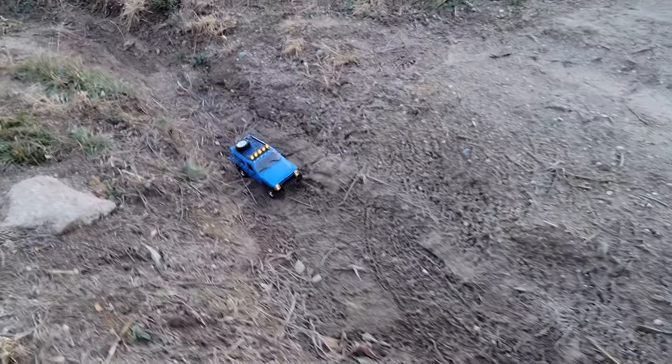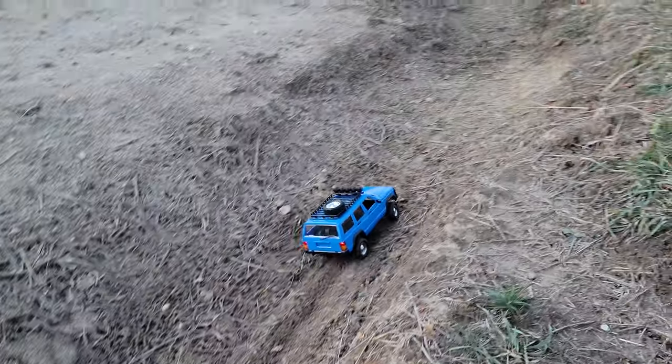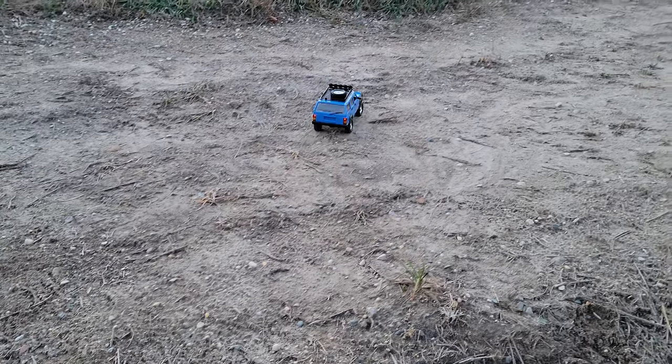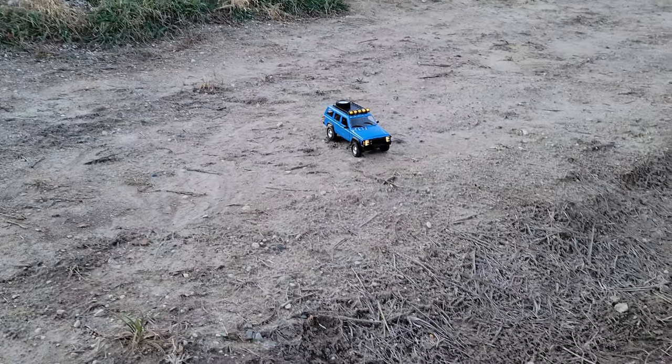I want to show them some high-speed moves here. That's about the full speed there, folks. So let's try going up these hills. Very capable. I love the lights. Kind of surprised how well this thing is doing.